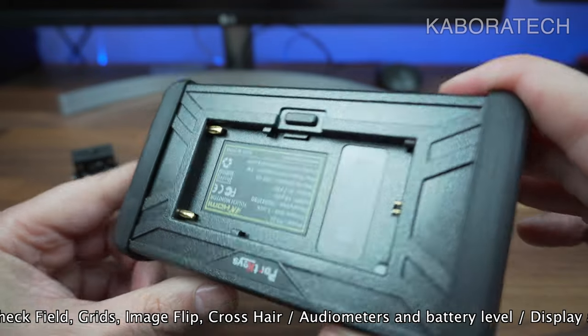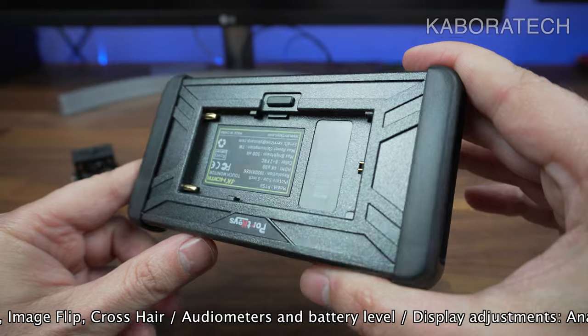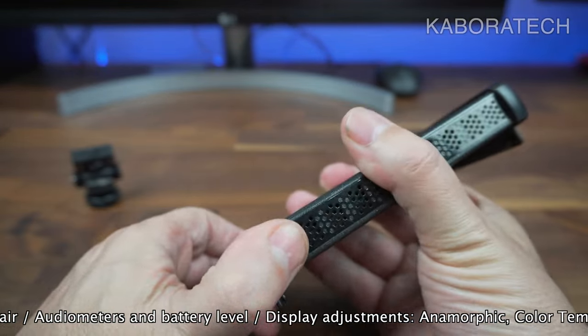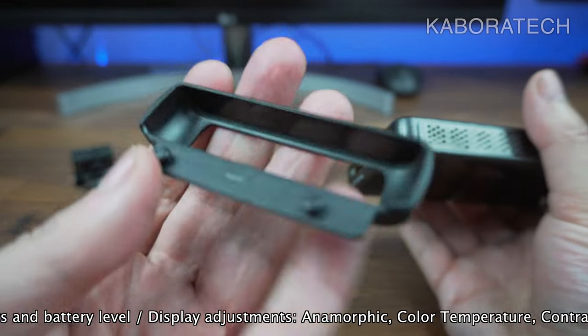Concerning batteries, it supports two types: Canon LP-E6 and Sony NP-F batteries. These are not included.